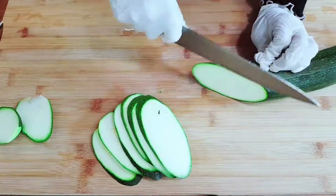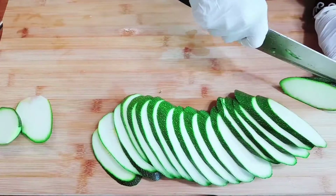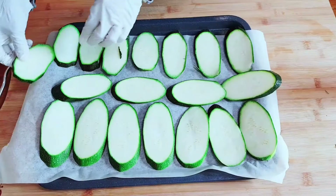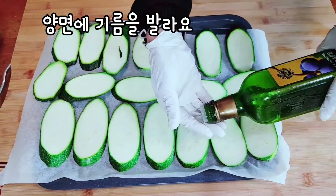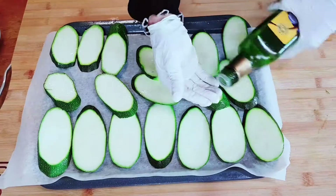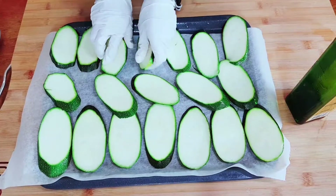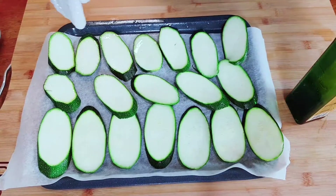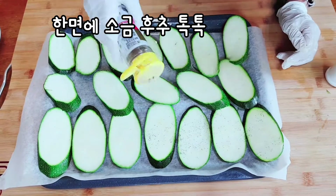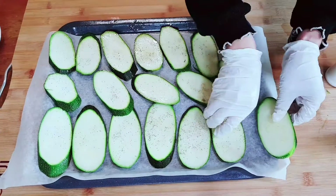The top is ready to make this plate. Let's go to the top. It's ready to make this plate. I'll have to make it a little bit better.